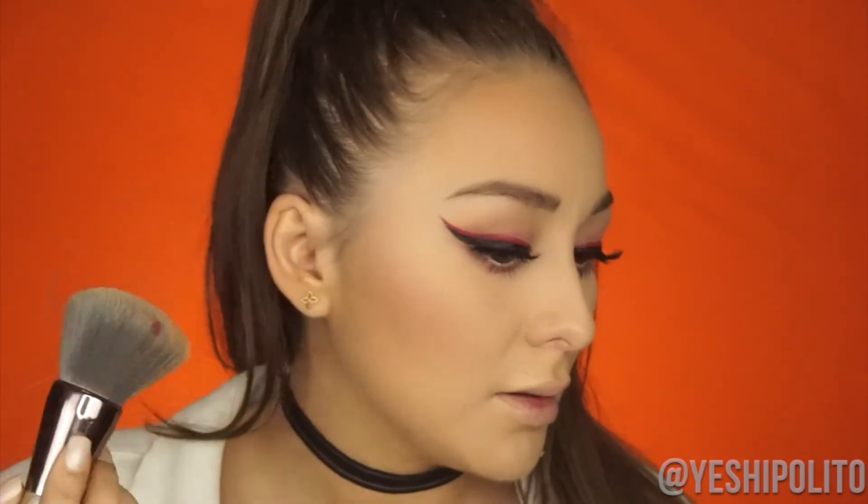For blush, I'm going in with Exposed from Tarte Cosmetics. I also did my eyebrows off camera, going for that messy wispy look that she had. In the picture it doesn't seem like she has any highlight, but I'm still going to add a light glow — if you don't want to add highlight, it's completely up to you.